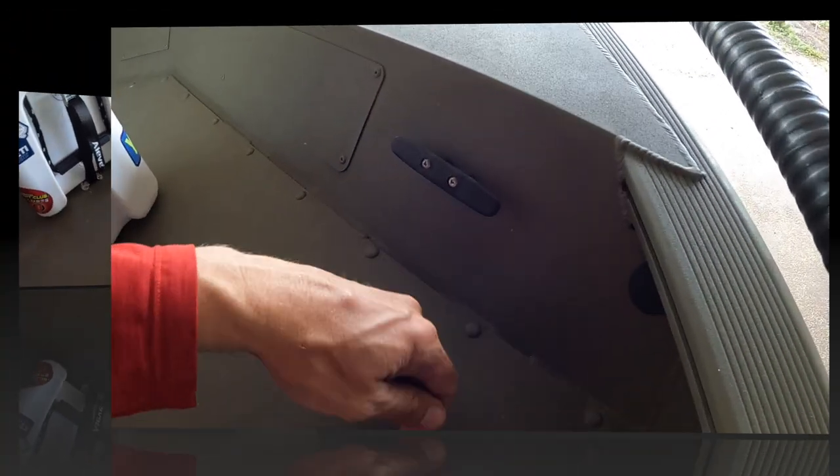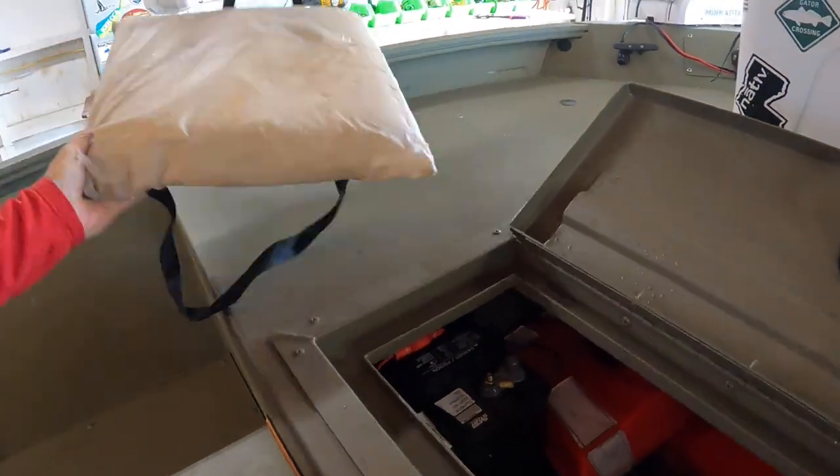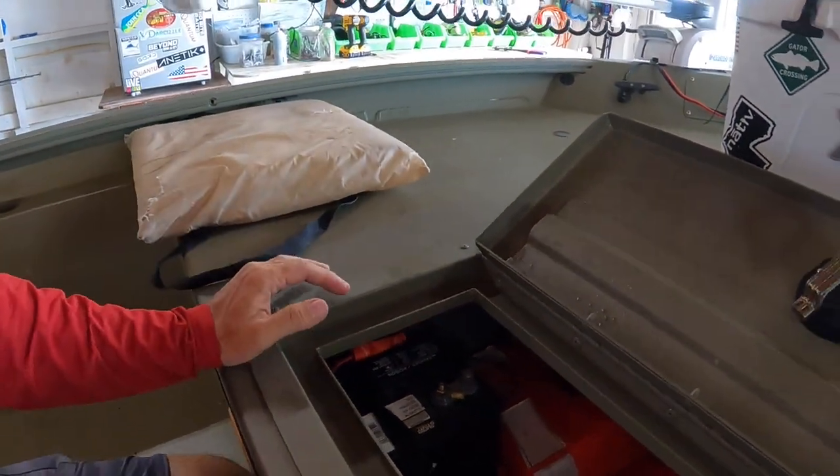That's how we're able to keep the cooler on without it going anywhere. Another cleat for tying off at the ramp. That brings me to this front hatch — just a twist, turn, and lift. Throwable cushion — that's Coast Guard regulated, you have to have that.